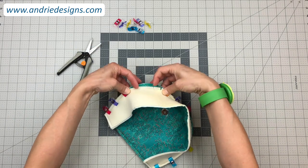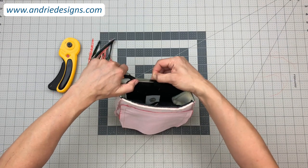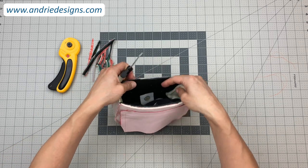I will show you how to ease corners into place, and also show you how to reduce bulk to give a better top stitching finish at the end.